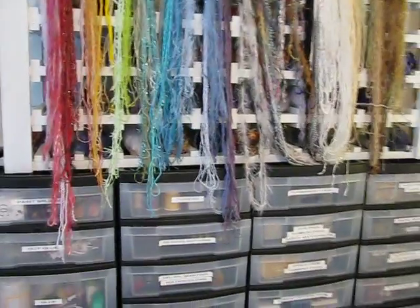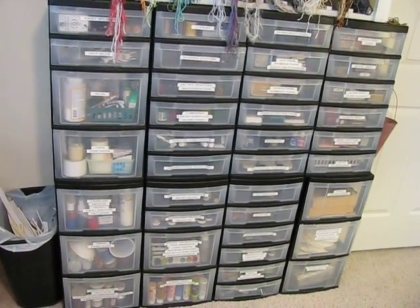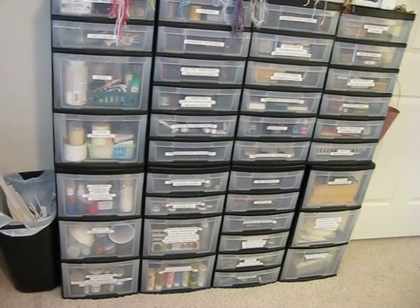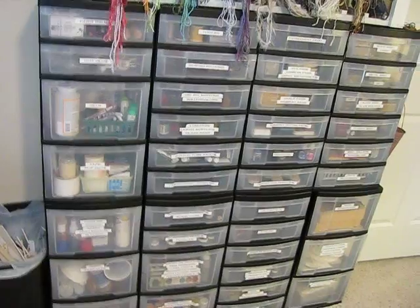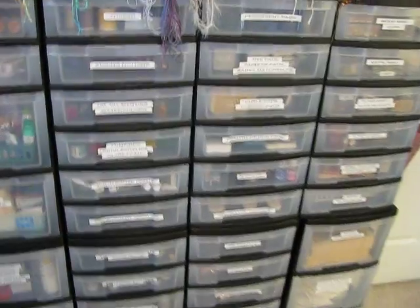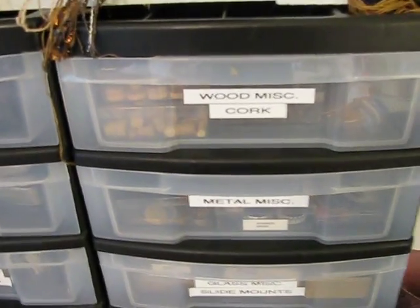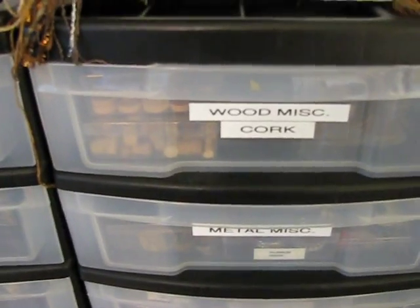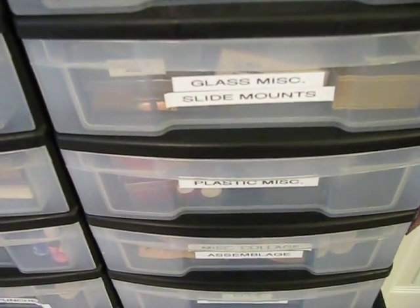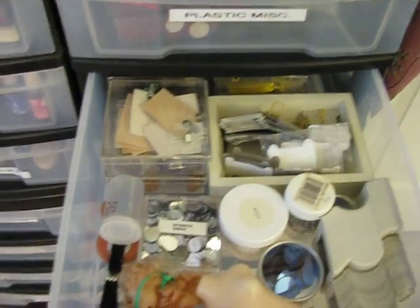All of that is sitting on top of a stack of Iris carts — I've had these for I don't know, 100, 150 years. These are all the things I use pretty regularly and I like to keep them close at hand. I'll show you the labels — you can kind of tell what's in them. This is like just miscellaneous collage and assemblage stuff, separated by type: glass, plastic, miscellaneous.